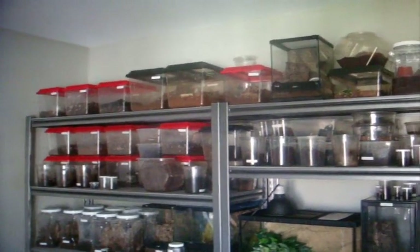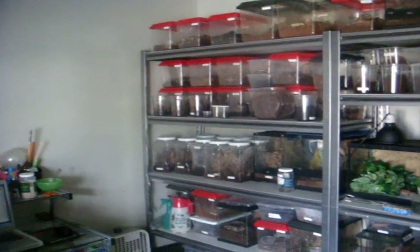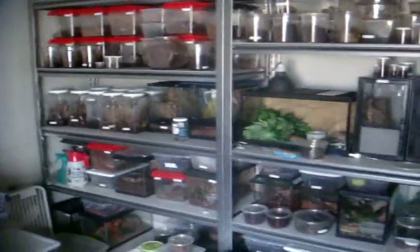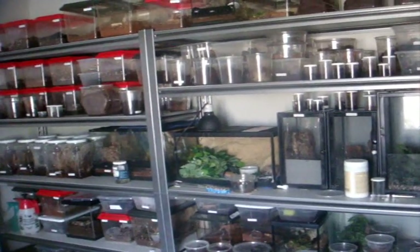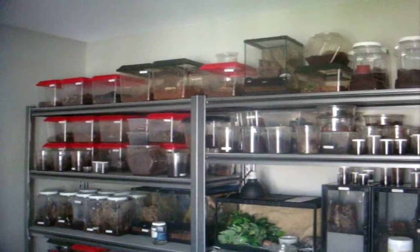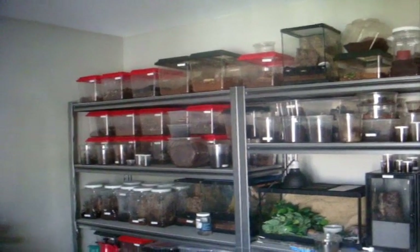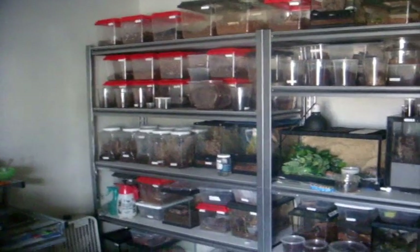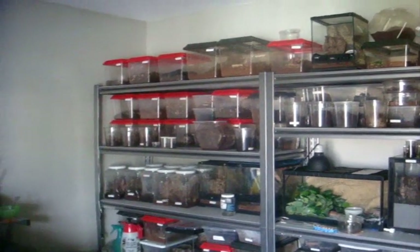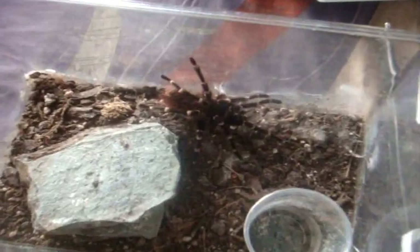Today we're going to be making tarantula feeding video 118. It's been a long time since I last fed the Ts — since feeding video 117, which I think was a little bit over a month. The Ts haven't changed since my last August update. The only one that passed away was my T. eleni, so the only tapis I have left is my tapis. This will likely be two parts since this is going to be a very long video with 141 plus inverts. We're going to start in alphabetical order, so grab some popcorn and enjoy the show.